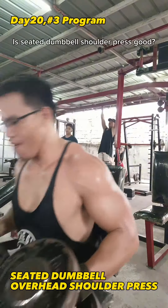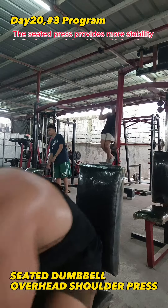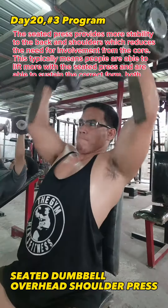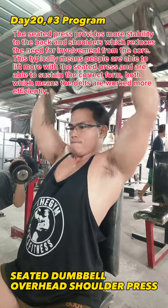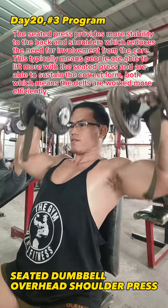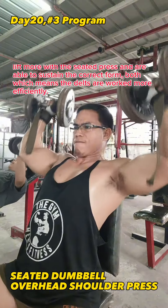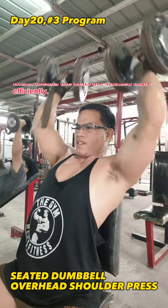Is Seated Dumbbell Shoulder Press good? The seated press provides more stability to the back and shoulders, which reduces the need for involvement from the core. This typically means people are able to lift more with the seated press and are able to sustain the correct form, which means the delts are worked more efficiently.